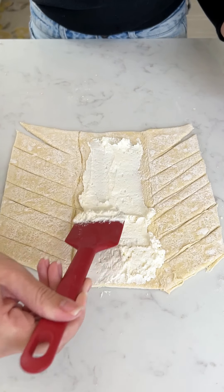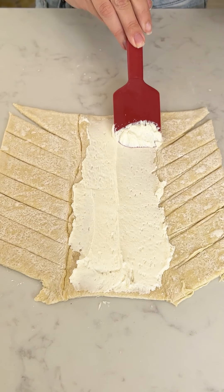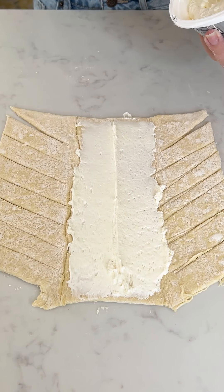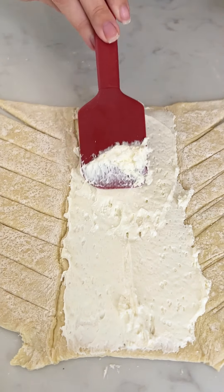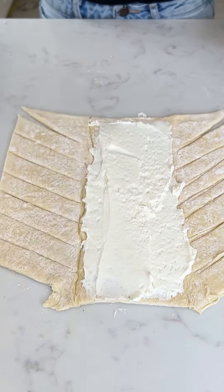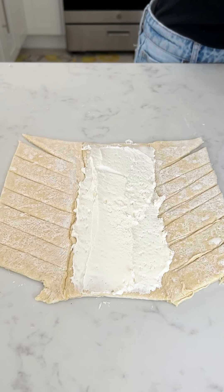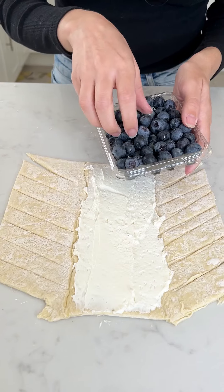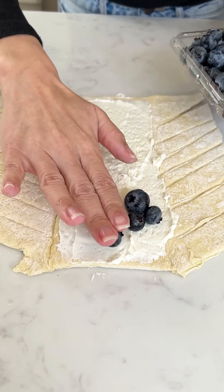This cream cheese smells so good. A little bit more — like a nice thick layer on there. Perfect. Now I'm gonna go ahead and grab some fresh blueberries and we're gonna put them right on top of that cream cheese, just like that.